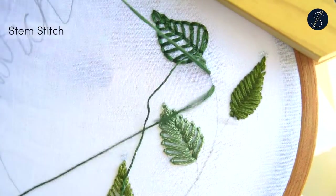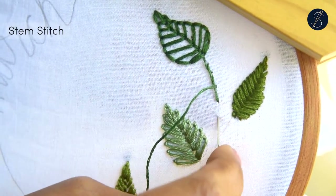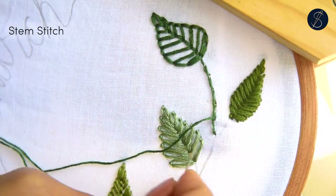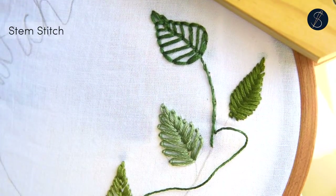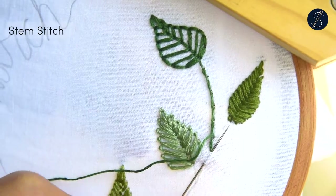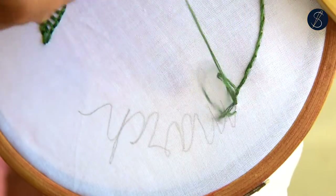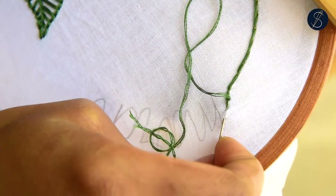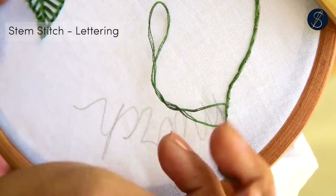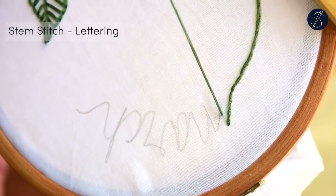Keep up with this process — move the thread to the left and bring out your needle midway. Keep the stitches very small when working on curves; it will help take the curves easily. I'm ending my stitches at sharp turns and starting again to continue with the line.